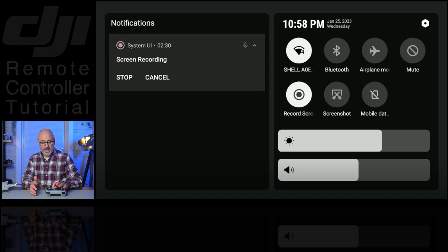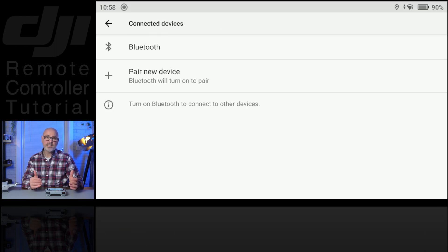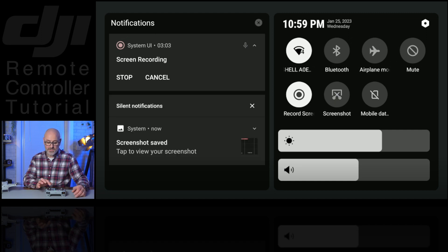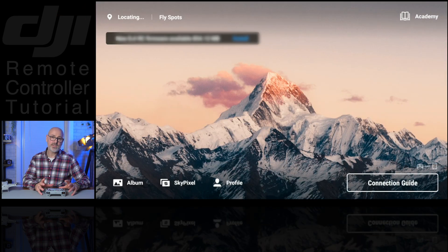Then you've got the Bluetooth — you can Bluetooth to your phone; hold your finger down and that'll open up your Bluetooth settings so you can pair it with your phone. You've got airplane mode, mute, you can take screenshots here, and then there's screen brightness and volume.